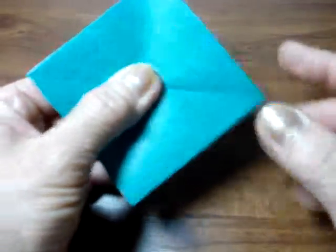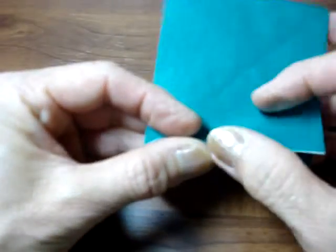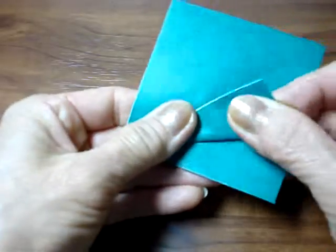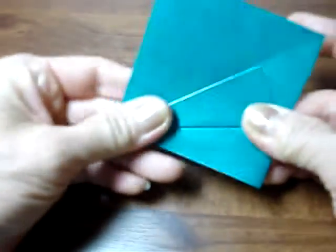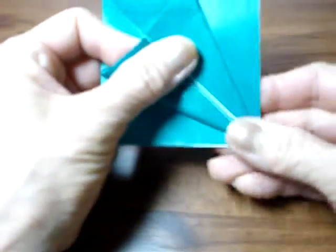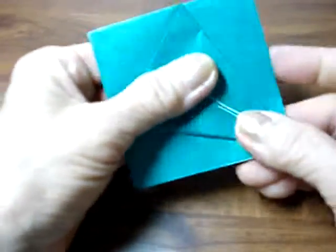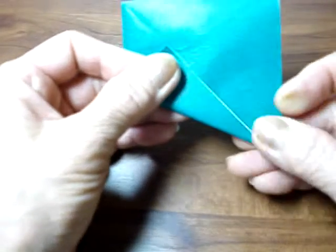This is the closed part and this is the open part. Fold from this part: hold this edge towards to the center. Important thing is when you fold, don't fold on the center line — fold towards to the center. The other side: this line goes towards to the center and you have to see the center line.